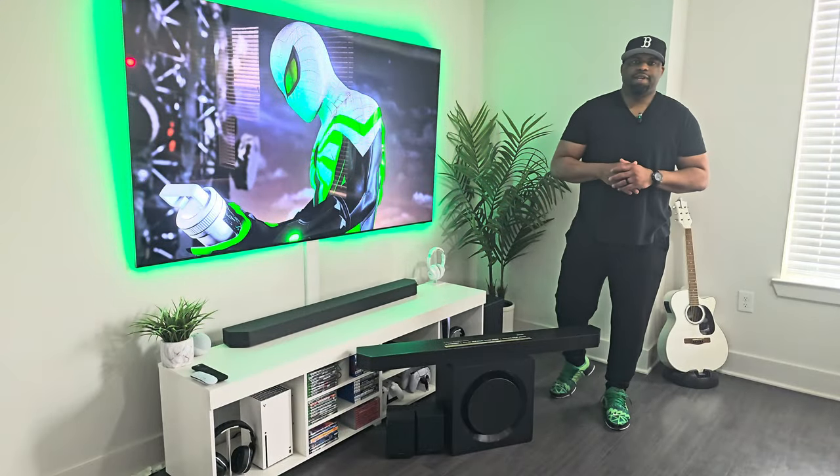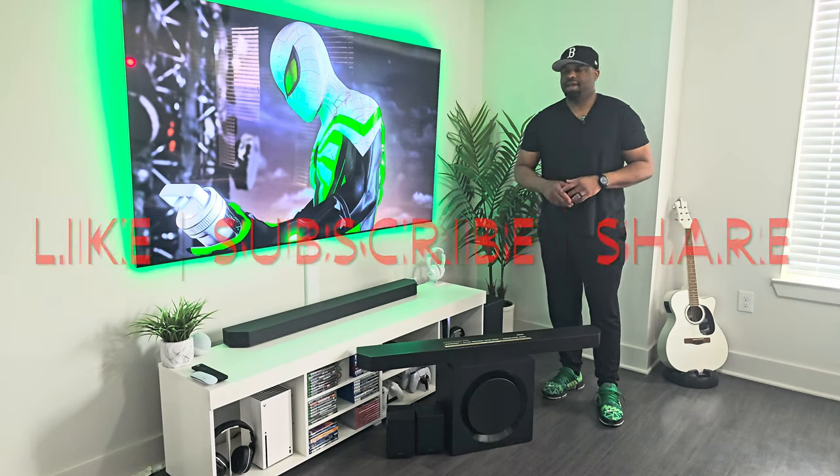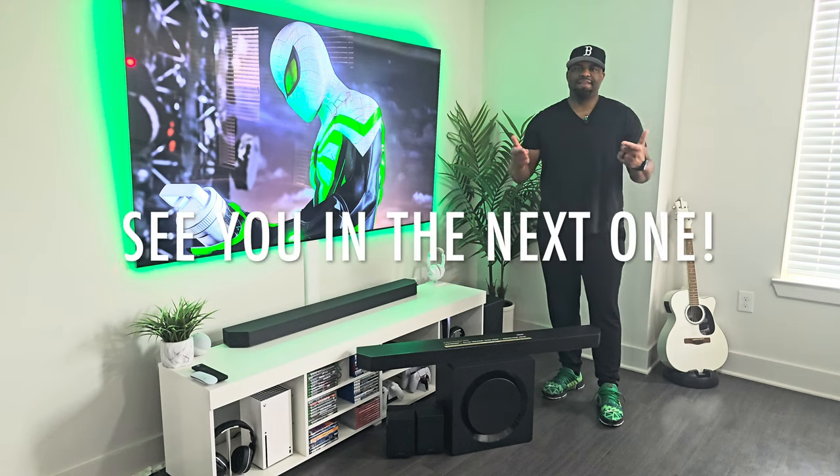Well guys, I hope you enjoyed this video today. If you like this type of content, like, subscribe, share. If you have any questions, feel free to leave them in the comments. I hope you guys are doing well. Stay safe and game on.